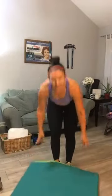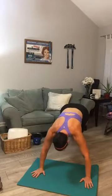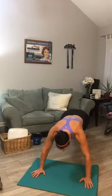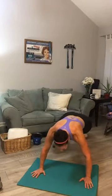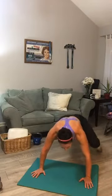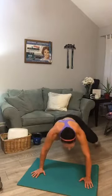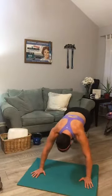Grab your mat — the fourth one is always a plank. Start out in the plank formation. Do you remember the spider? It's where you come up with one knee and go to the other side. Two ways: tap your foot, or stay in the air. Ten each side — let's begin.